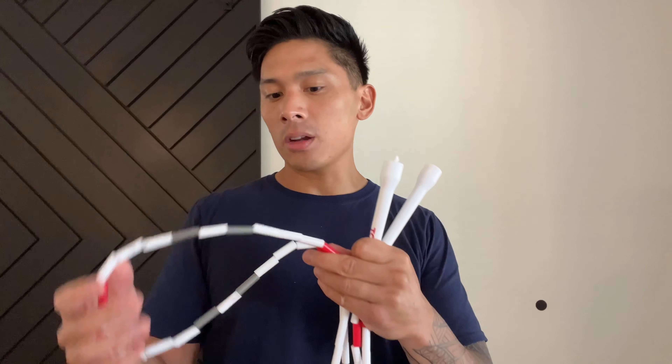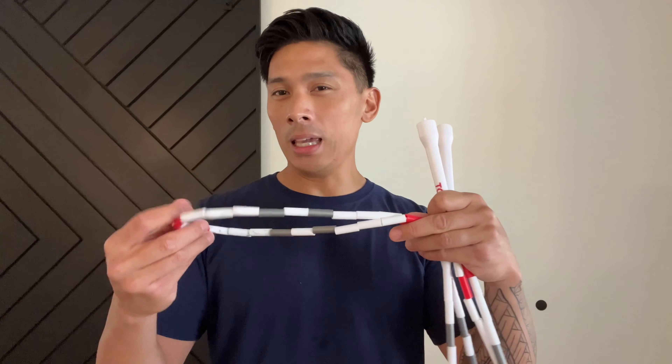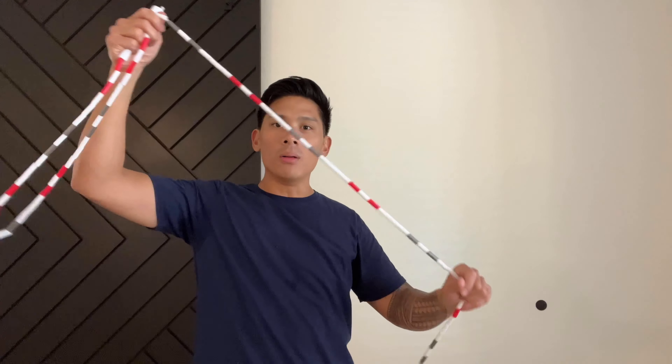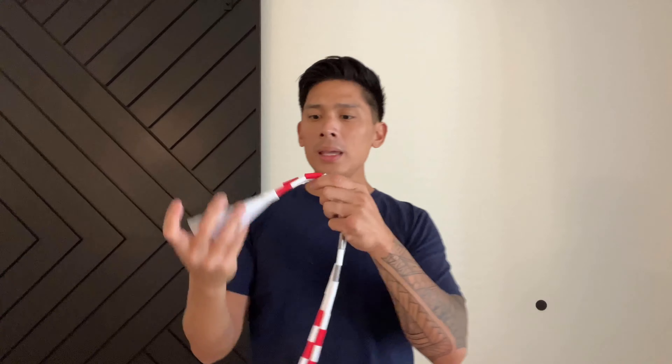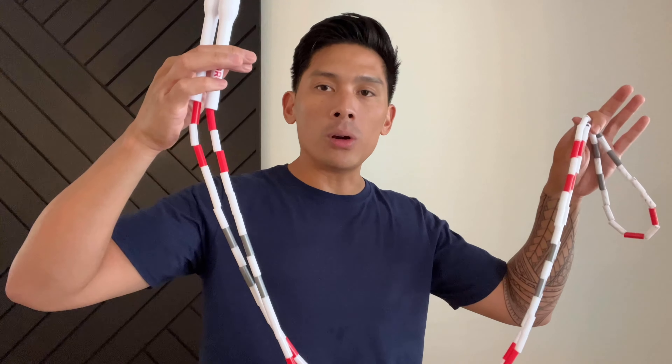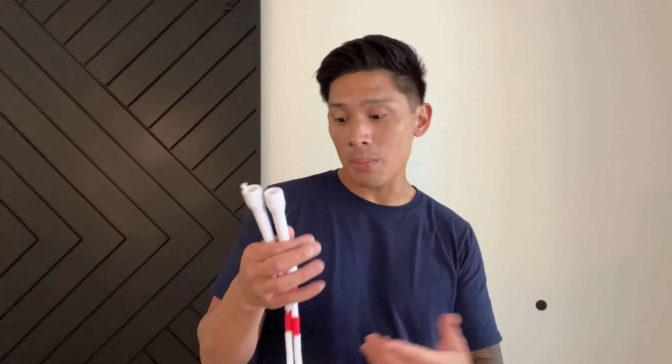A lot of PVC ropes claim they don't tangle, but depending on how you store them they often do and you have to wring them out. With a beaded jump rope like this one, there's zero tangling because of the way it's designed with the beads on the nylon rope inside. It doesn't spin as fast in my mind — the wrist action and speed are easier with a cable speed rope or standard PVC. With this one you have to put a little more effort into spinning it, but it does spin smoothly and can move very fast. It just takes a little more energy, which gives you a slightly better workout.